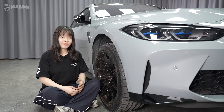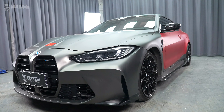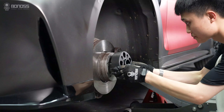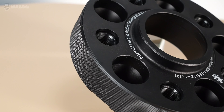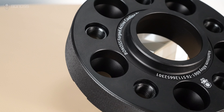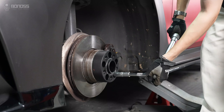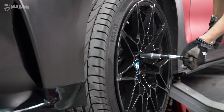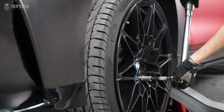Are BMW 4 Series wheel spacers safe? Using BMW G22 wheel spacers is safe and good. Just make sure you buy quality spacers that are hub-centric and have them installed correctly. As long as each lug bolt is tightened to the correct torque specification, there won't be any potential failure point.